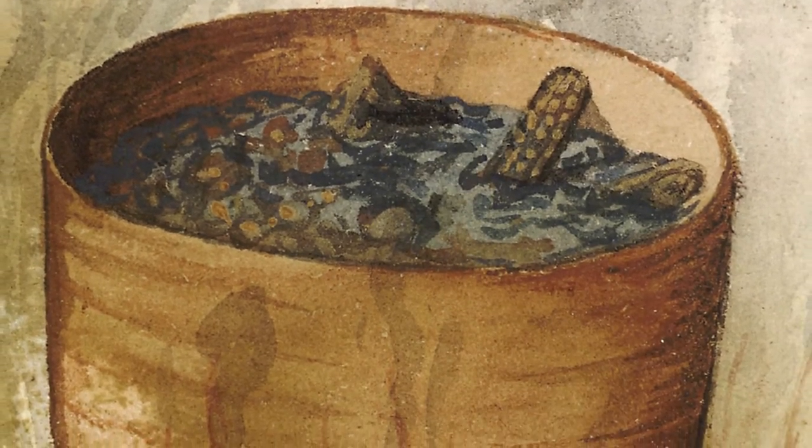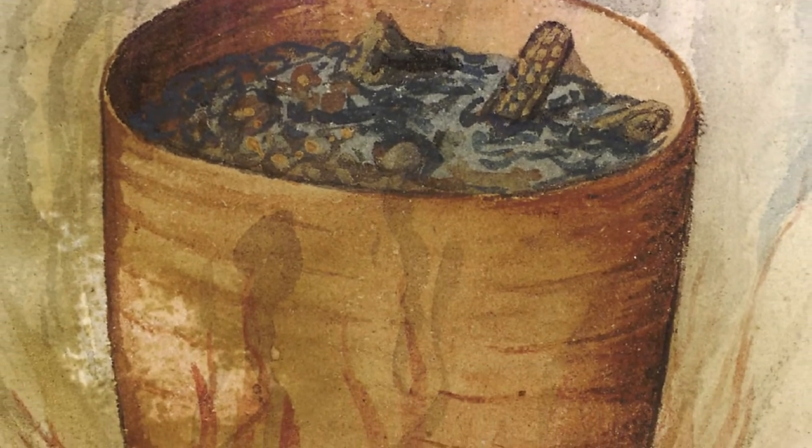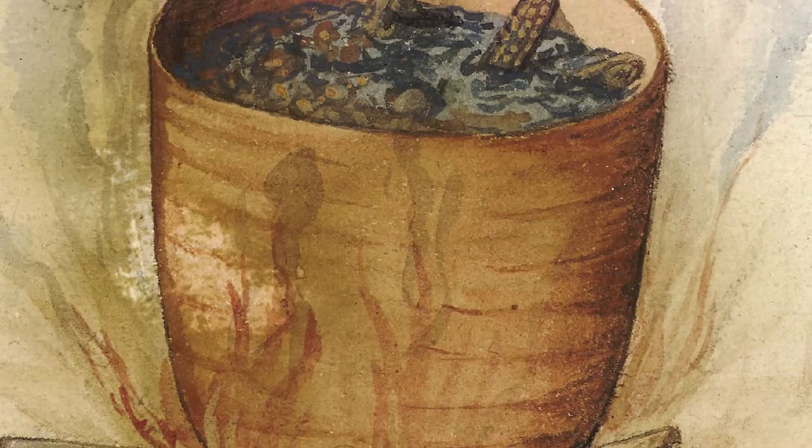Return the mixture to the pot, add water to the preferred consistency, then add the cracked hominy, or rice, that has been cooked to tenderness in a separate pot.